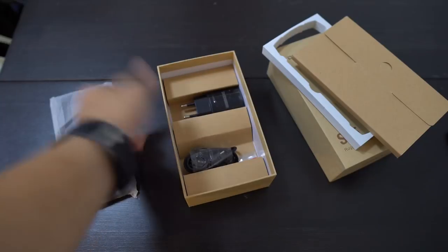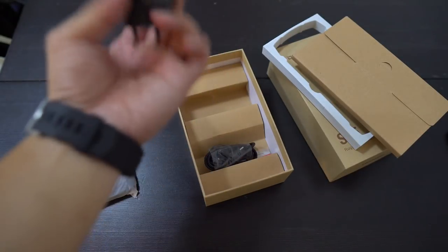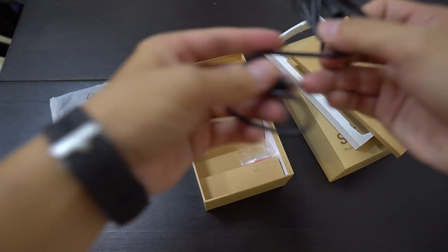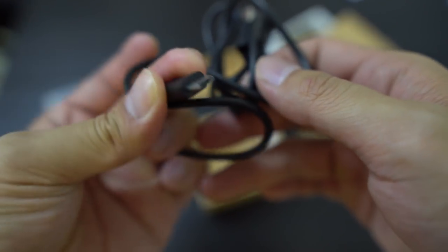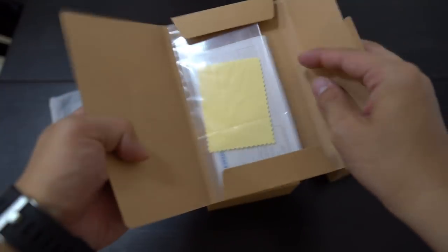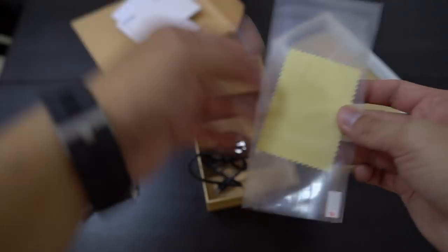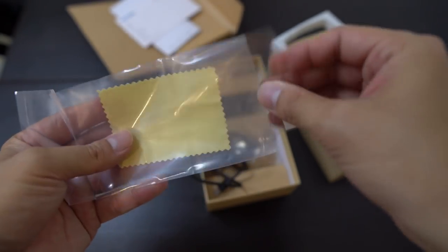Not much to unbox — very bare bones packaging. You have a charging brick, a cable right here. Unfortunately it is micro USB, so not USB-C. Sim ejector tool, warranty card, instructions, and you get a microfiber cloth and a screen protector.